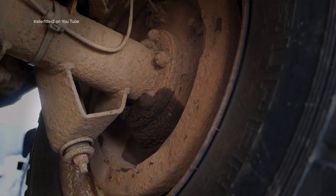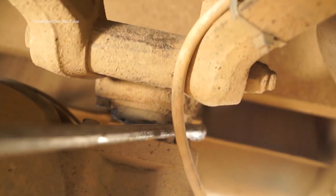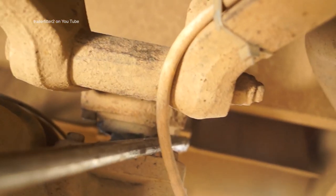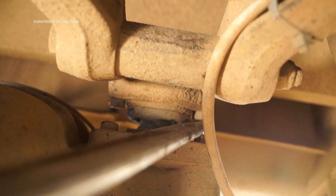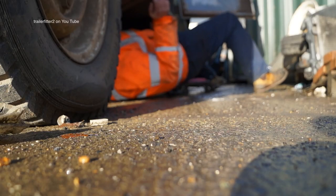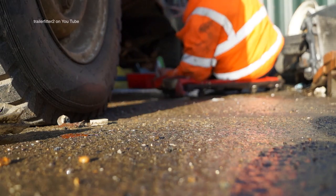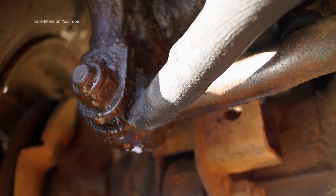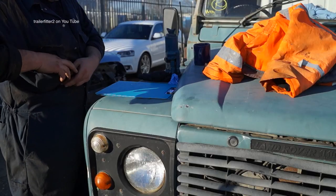The A-frame ball joint also needs checking. What I'm doing is getting the bar in here and lifting it up to see how much play is present — this one's in good condition. There are more faults on this and more places to look, but in general that's about it for underneath. I'm not going to bother with the steering box because it's leaking anyway.